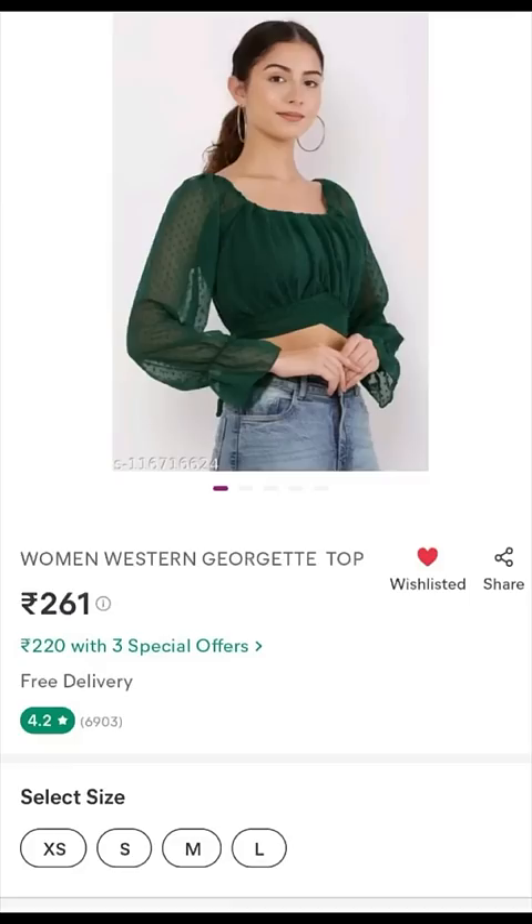Next one, this is a green color top. 261 rupees. Quality and metal. It's not a sport.